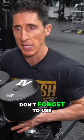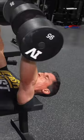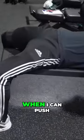However, don't forget to use your whole body when you do the lift. You've got to use leg drive here just like you would with a barbell variation. And that means when I'm down here, I want to be able to push my feet out so when I can push up.